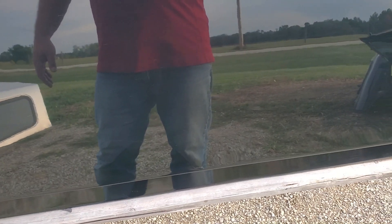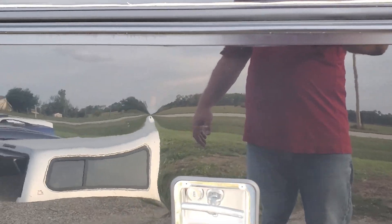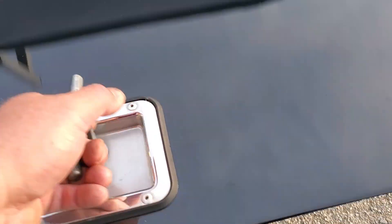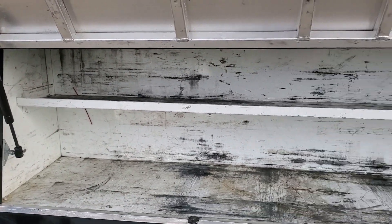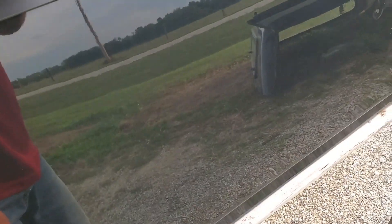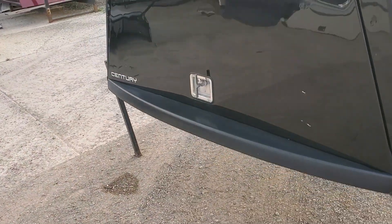Stainless steel T-handle on this side as well. Got a couple dings right there and then right there. Opens up on this side to a toolbox with a shelf. You can close that down, latch that up, and secure that.